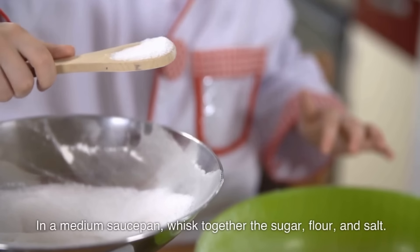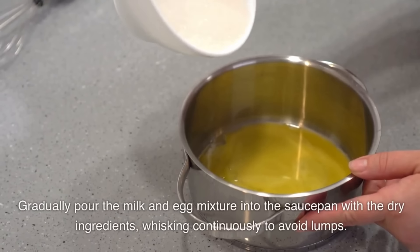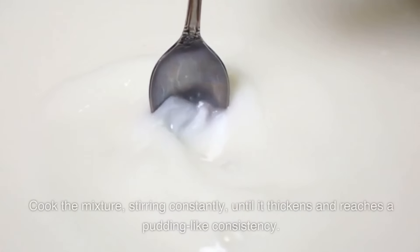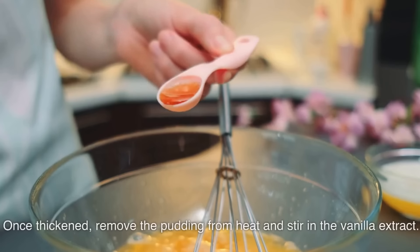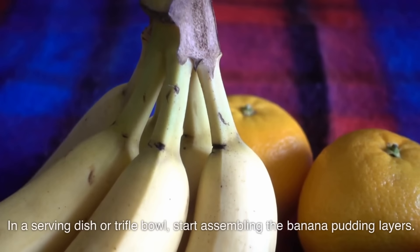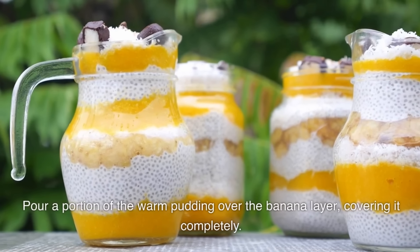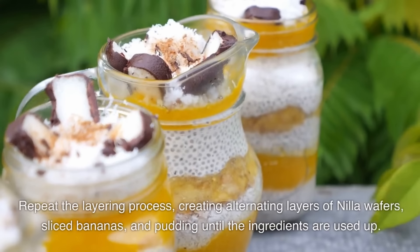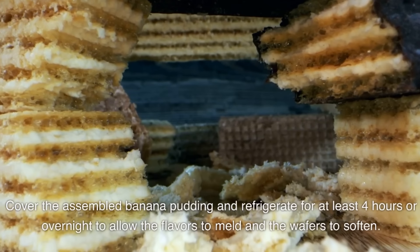Instructions: In a medium saucepan, whisk together the sugar, flour, and salt. In a separate bowl, whisk together the whole milk and egg yolks until well combined. Gradually pour the milk and egg mixture into the saucepan with the dry ingredients, whisking continuously to avoid lumps. Place the saucepan over medium heat and cook, stirring constantly, until the mixture thickens and reaches a pudding-like consistency — about 8–10 minutes. Once thickened, remove from heat and stir in the vanilla extract. Let cool for a few minutes. In a serving dish or trifle bowl, begin assembling the banana pudding: start with a layer of Nilla wafers at the bottom, followed by a layer of sliced bananas. Pour a portion of the warm pudding over the banana layer. Repeat the layering process until ingredients are used up, ensuring the top layer is pudding. Cover and refrigerate for at least 4 hours or overnight.